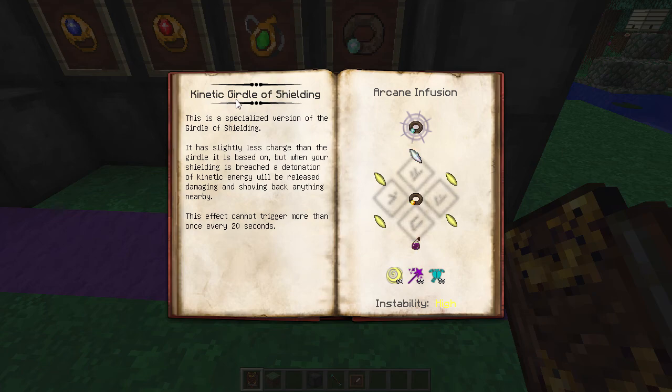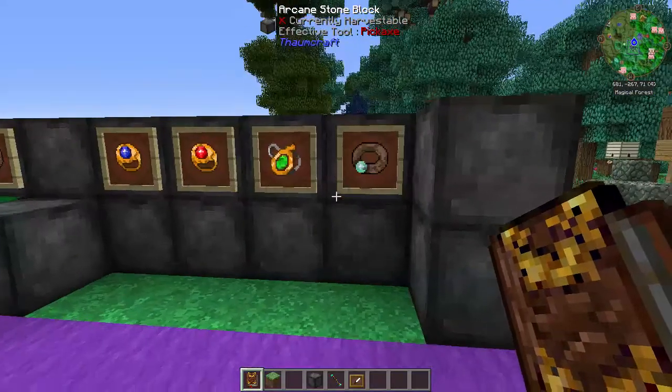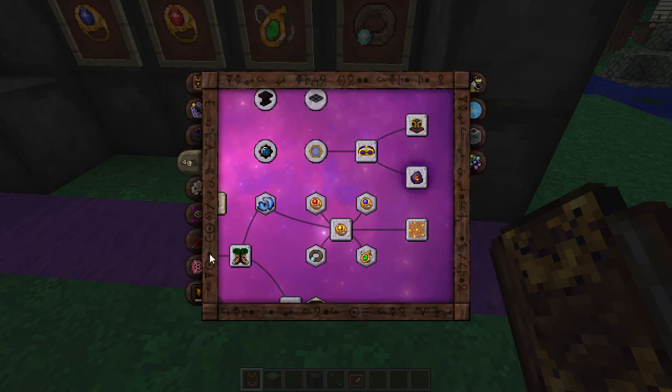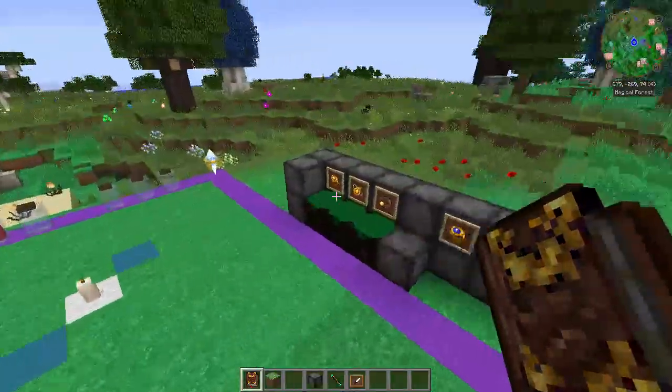The last upgrade is the Kinetic Girdle of Shielding - a specialized version of your girdle with less charge. But when your shielding is breached, a detonation of kinetic energy is released, damaging and shoving back anything nearby. This cannot trigger more than once every 20 seconds. So if you're getting swarmed by mobs, as soon as your shielding goes it's going to explode outward, sending everything flying with a knockback effect. It will allow you to make a getaway or run to safety. I'd say just go ahead and upgrade it. They take a couple of shards and quite a bit of Essentia, and the instability is high on a lot of them, so make sure you've got a stable altar with stability items around.